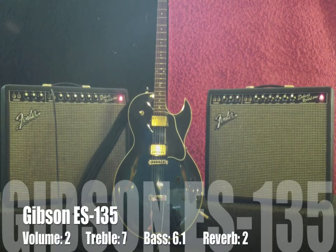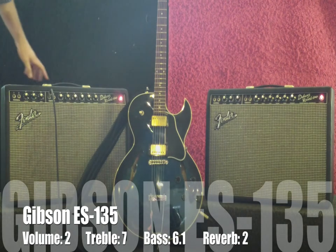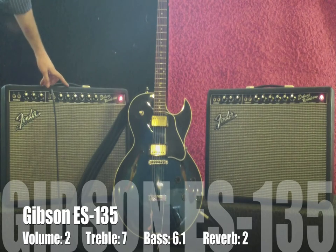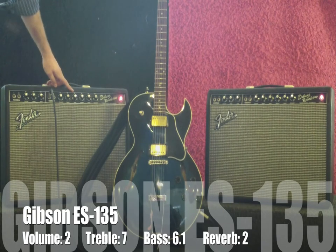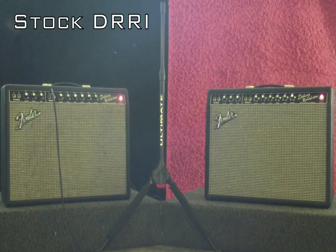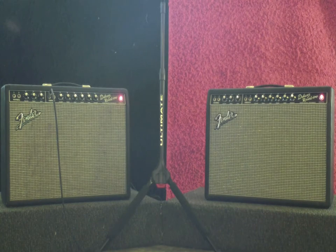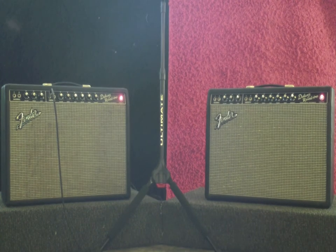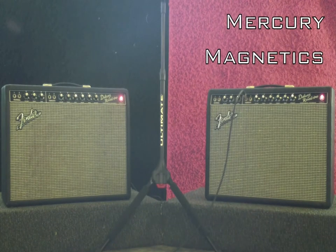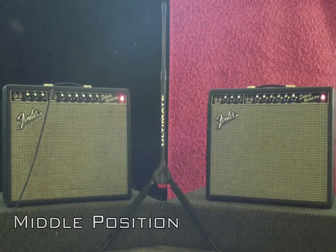Okay, this is the Gibson ES-135 with Seymour Duncan Antiquity pickups, and we had to reset the knobs on here — so this is at two on the volume, we're in the vibrato channel, treble at seven, just after six on the bass, two on the reverb. We're going to start with the bass, two on the treble. This is both pickups.